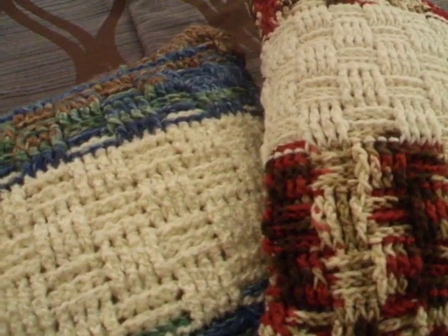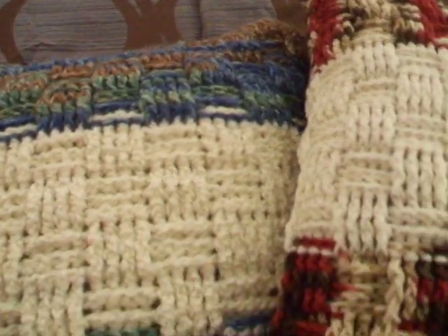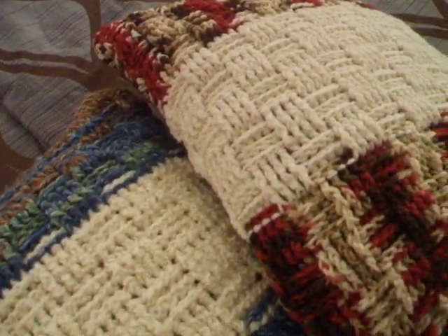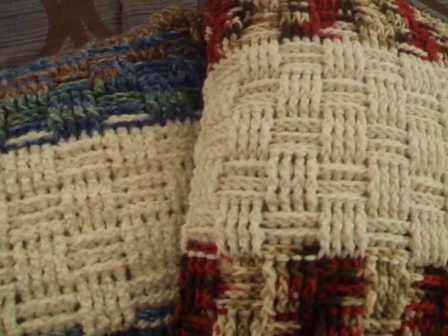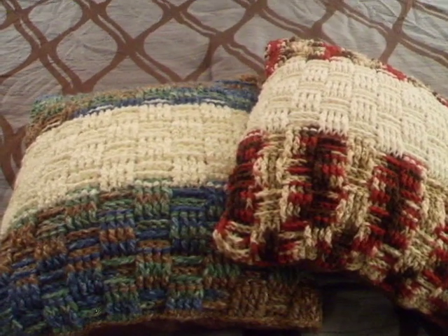I actually covered some old pillows that I had — kind of recycled them since the design was outdated. So I used the old pillows and covered them with my crochet project. Those are my pillows — I hope you guys like them. You guys have a blessed day!